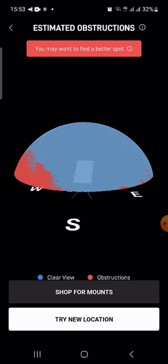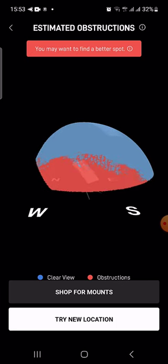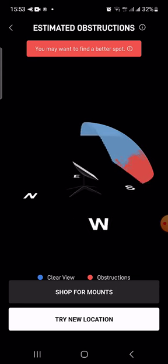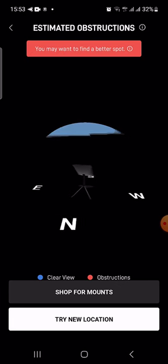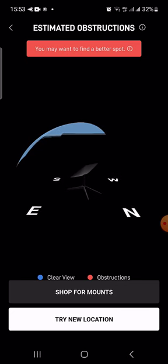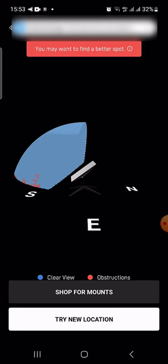So here it's going to show you on the east side there's a bit of obstructions. The southern side, that's where the trees are quite a bit, and the western side as well. So this is how the Starlink is positioned — the back is northward, the front is southward facing east and west side.